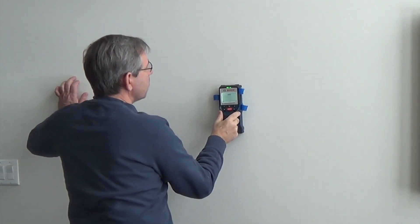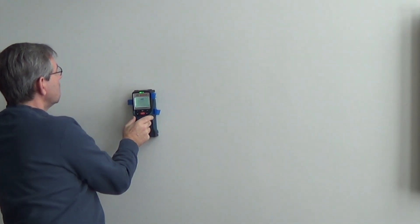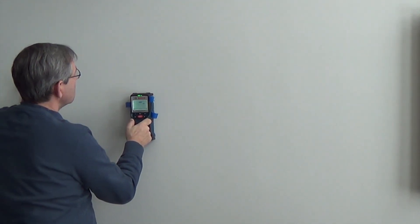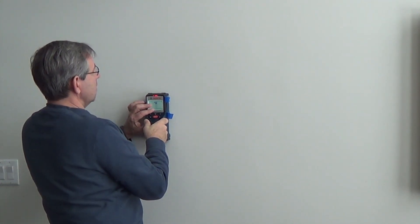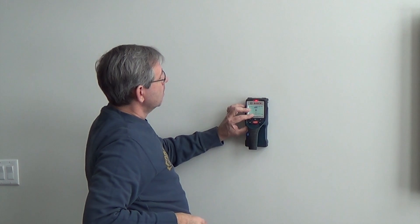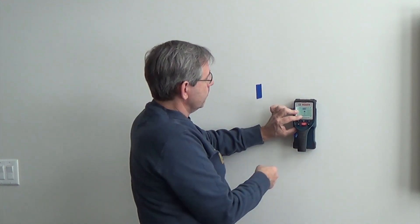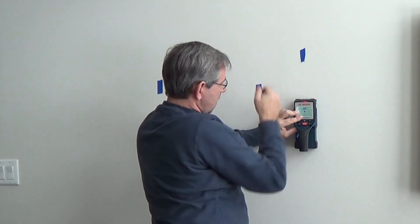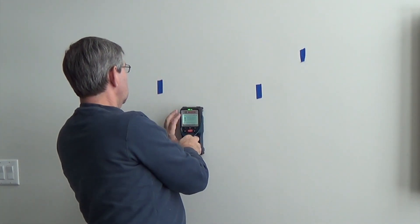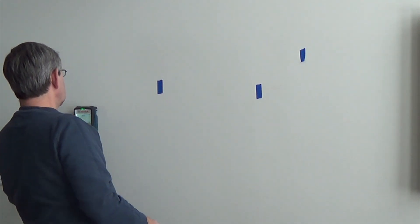I noticed that we just went past a stud. I think we'll turn the beep on. We went past another stud. Notice we've got a red light there — put a piece of tape there. Back across. Red light again. If you get a slipping wheel warning, that's what happens if you don't keep it up against the wall.